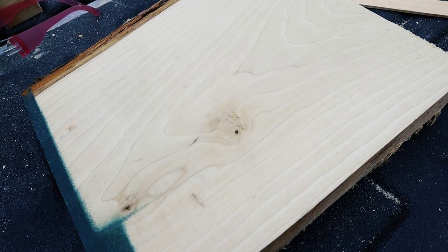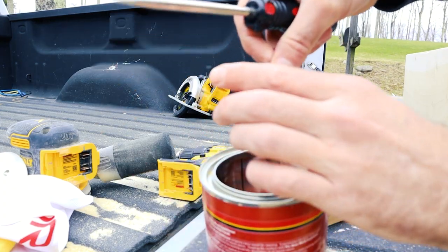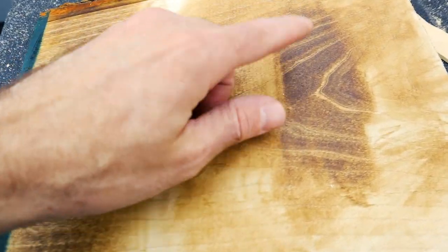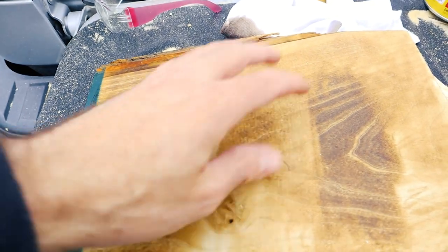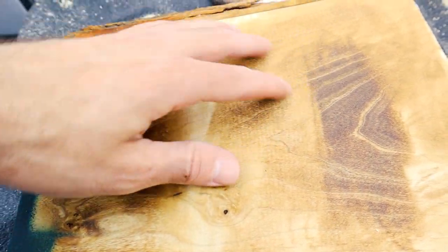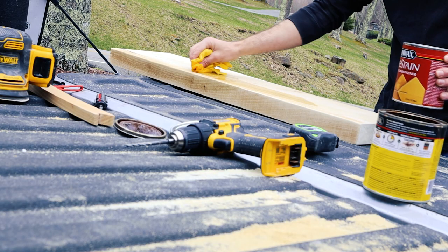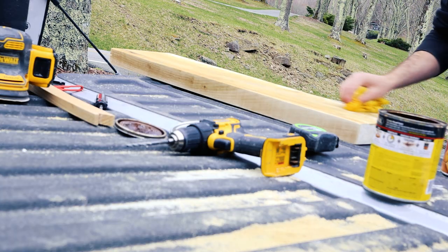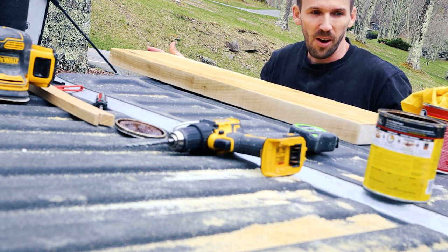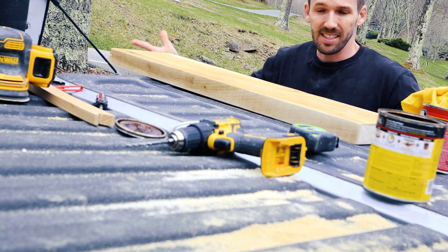I'm going to use a scrap piece of poplar to apply some stain on so I can see what it will look like ahead of time — and I'm glad I did because I ended up switching what I thought I was going to do. This is with pre-stain and this is without. I'm not sure how this got so dark. I'm going to go with the pre-stain, though I like the light color too. If you're not sure why you should use pre-stain, it basically hides any blemishes and imperfections wood may have. What I've decided is I actually like the raw color of this wood, so I'm just going to clear coat once this dries and use it as is — because this is beautiful.